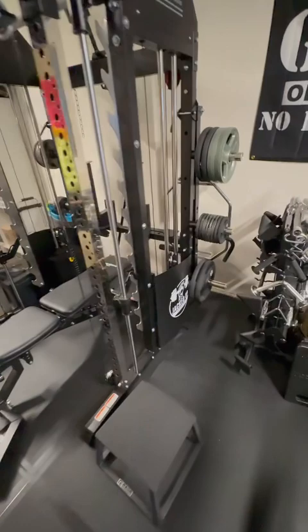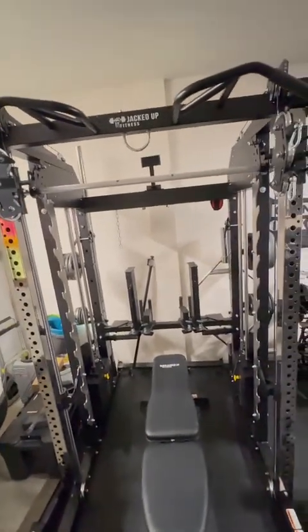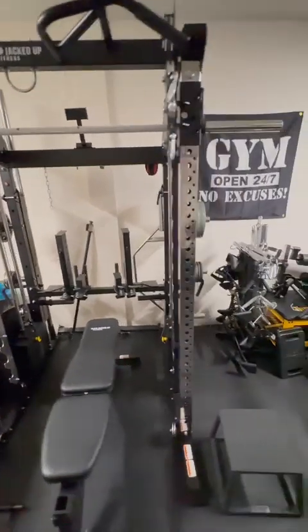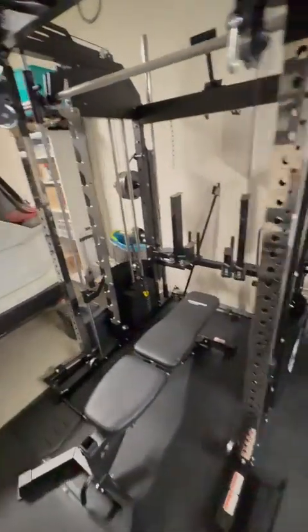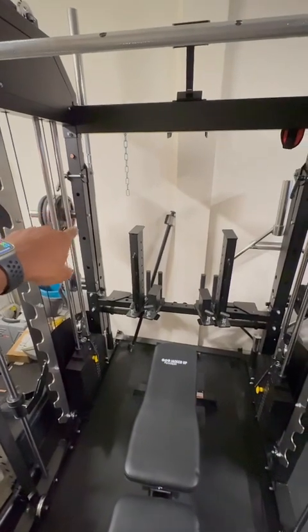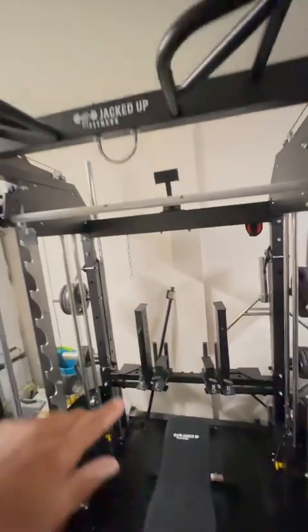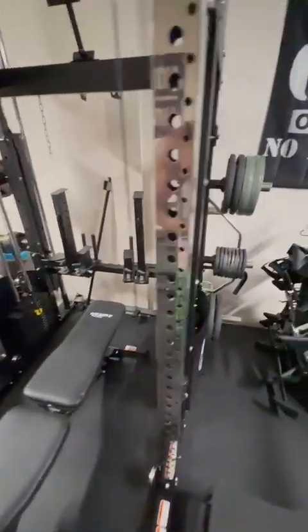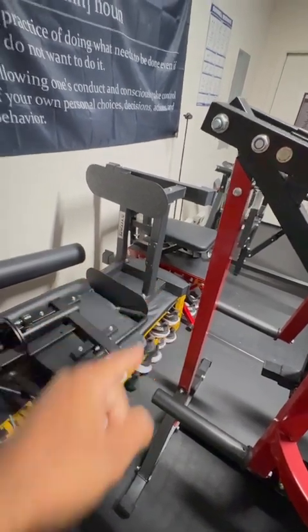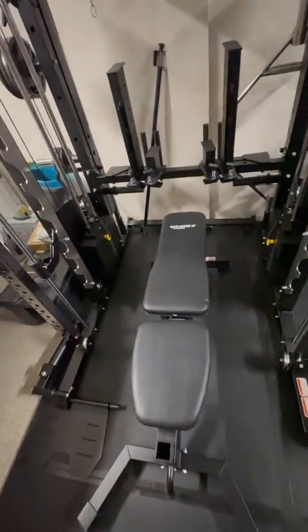I ideally wanted one main functional piece of equipment, so I went with the Jacked Up Fitness brand — this is the Extreme Rack. It comes with pretty much everything: safety attachments, dip attachments, arm jammers, bar slots, a bar, a smith machine, a multi-grip pull-up bar, leg extension, leg curl, a lat bench with extender, and a landmine. It does pretty much everything.